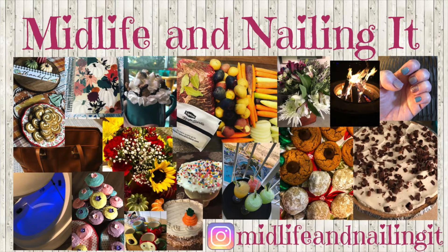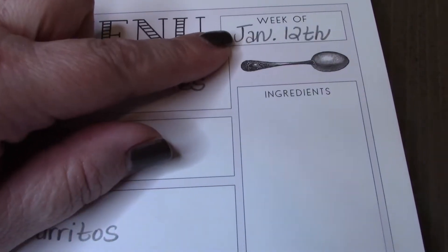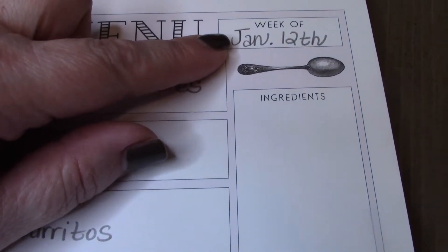Hey guys, this is Leslie and you're watching Midlife and Nailing It. This is the week of January 12th.